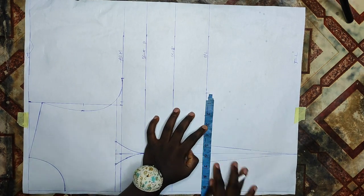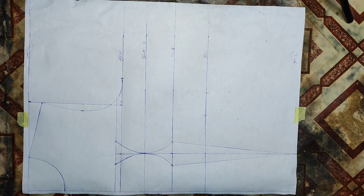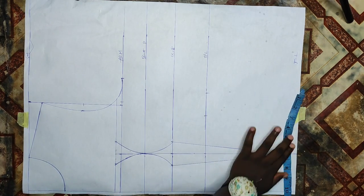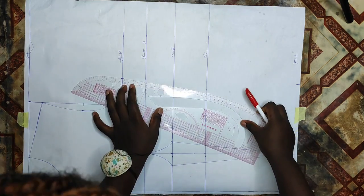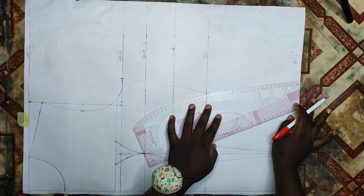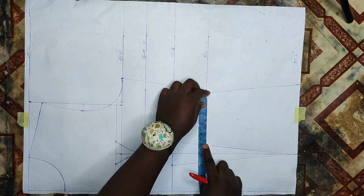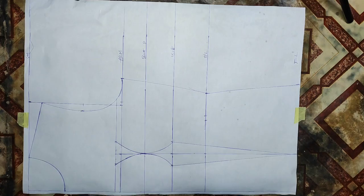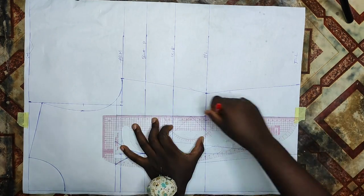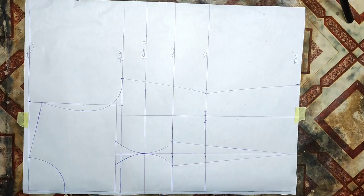I'll remove the underbust dart of 2 inches and bring it out at the half length. At the full length I'll need my hip measurement divided by 4, which is 41 divided by 4. I won't be putting any dart there because I did not take that at the full length area. After marking that I'll connect with my ruler from the arm side at the bust to the half length and to the full length. To snatch my waistline at the half length, I'll divide the remaining space at the side into two, connect from the arm side to the full length with a straight ruler, then mark half an inch on both sides of that half length and connect it to form a dart from my arm side to my full length.